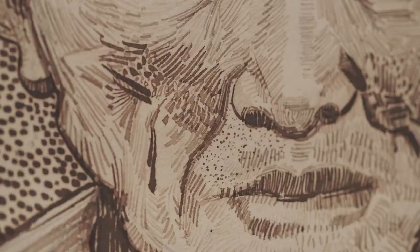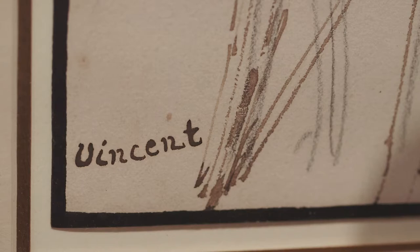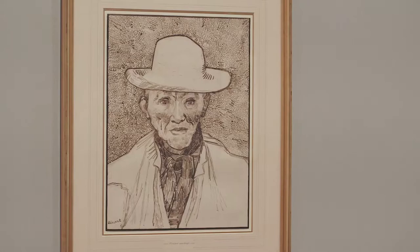The drawing is signed 'Vincent,' which really suggests that this is a kind of work on its own. And in some ways, he's able to perfect the painting into drawing.